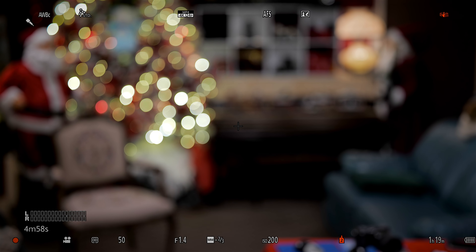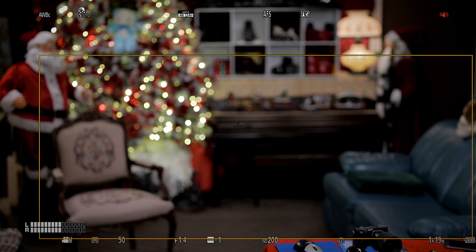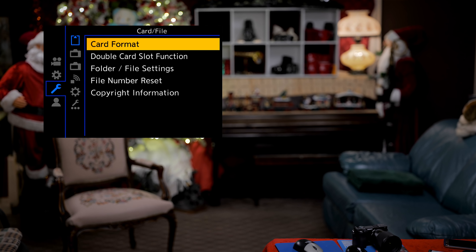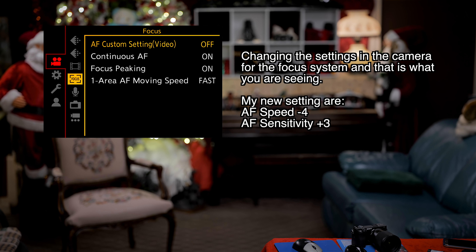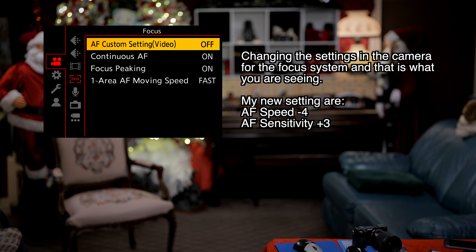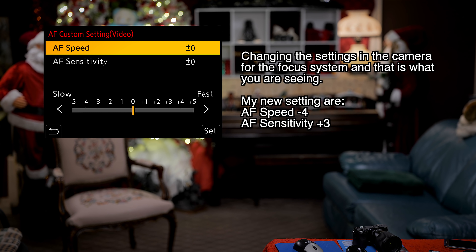Because I have a lav mic, you'll be able to hear me talk. I am behind the camera now. You can see the boxes fiddle-faddling around. I formatted the card — that was the last thing I did. Now I'm going to go into the focus — you can see how you can choose different spots — and the AF custom setting is currently turned off, so I'm going to turn it on.